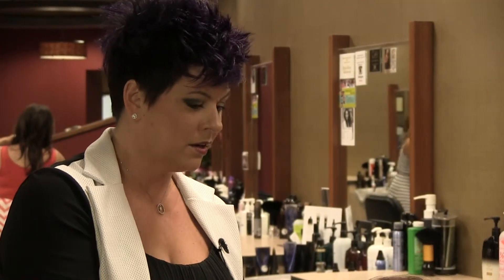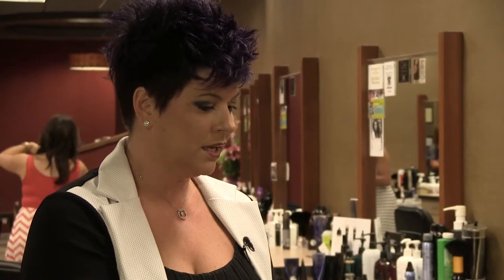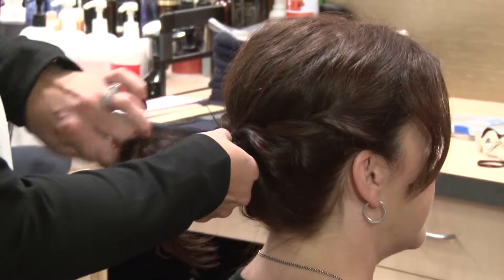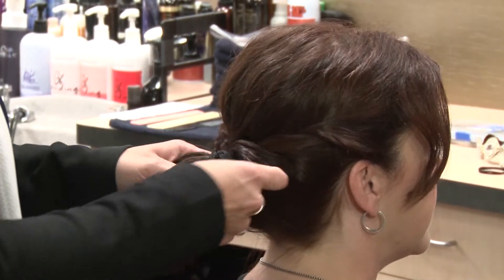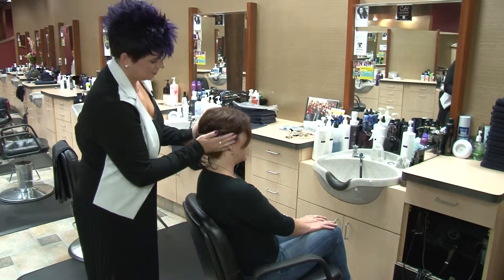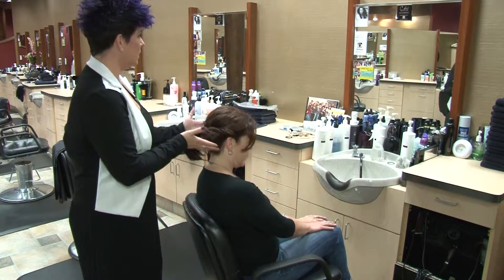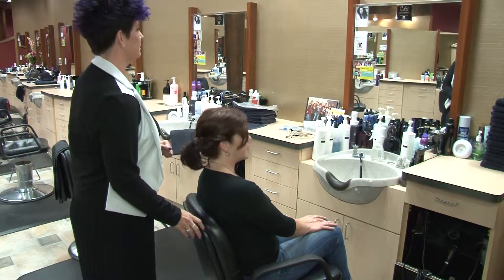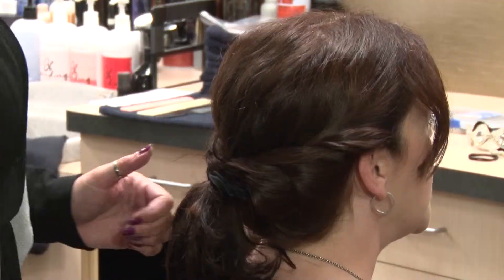The messy look is great especially for busy moms, because a lot of times our days are messy. If you're outside at the park or at the beach with the kids and your hair gets messed up, it still has a complete look without being too terribly perfect. You can see the twists — it adds a little bit of character and yet it takes about one minute to do. It felt easy — I think I could do that at home.